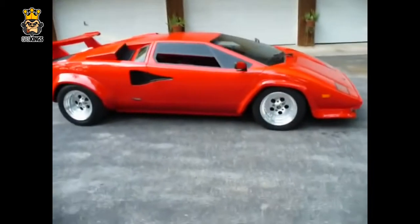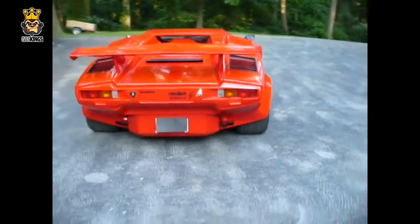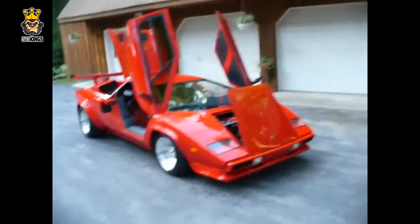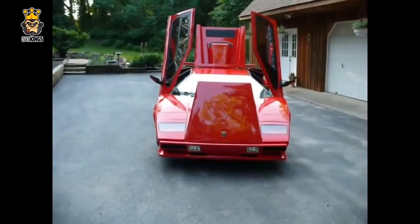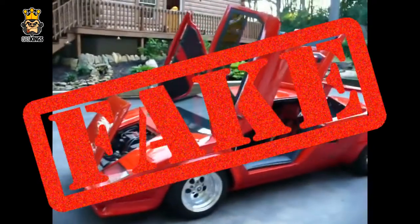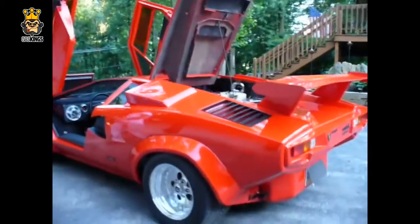Here we have another Lamborghini Countach. What are your initial thoughts? Is it real or is it fake? Is it sitting a little bit too high or a little bit too low? As we go round to the rear, has that helped you make your decision? Back to the front — all the doors are up. Would someone go to that much effort if this was actually a fake? Is this Lamborghini Countach real or fake? This is actually a big fat fake. I bet a lot of you were convinced it was real. This is a kit car done by Prova Design, apparently the go-to company for a replica Lamborghini Countach.